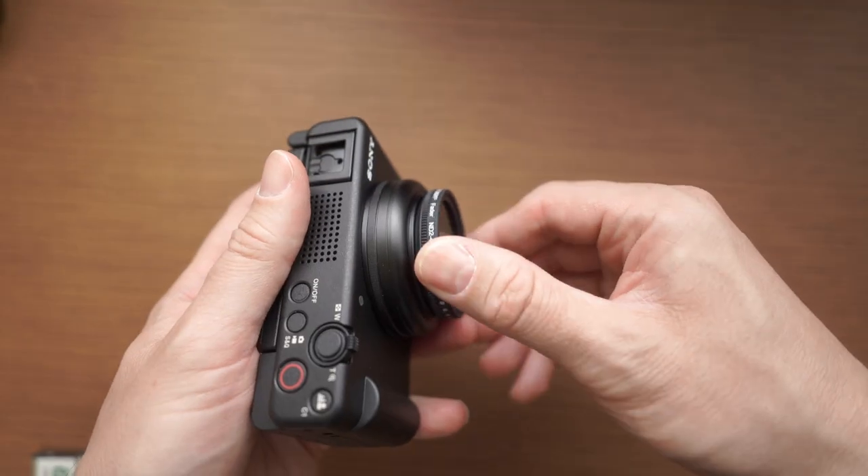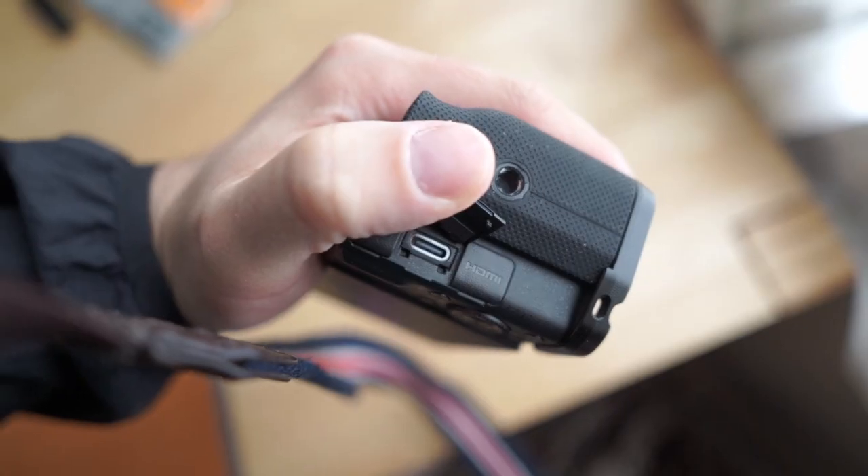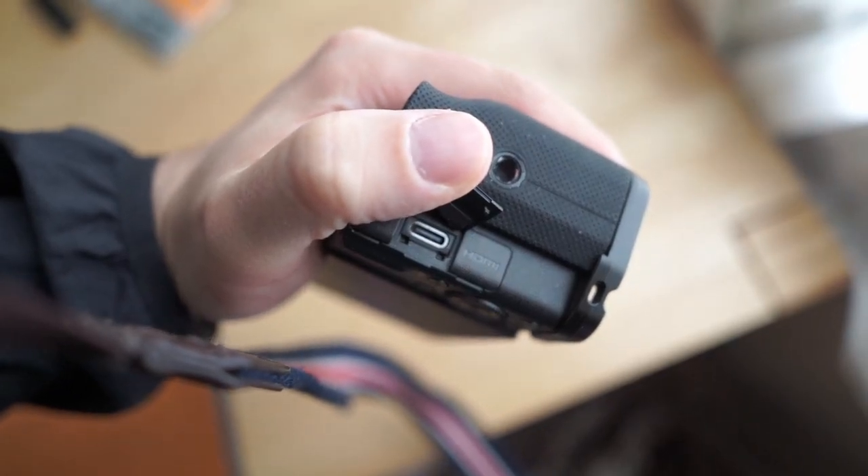Another big improvement is that the ZV-1F has a USB-C port. I don't know exactly how much difference that makes in charging speed or transfer, but by now the ZV-1 is the only device I own that uses a micro USB port, and I just don't want to carry around a separate cable just for this one.